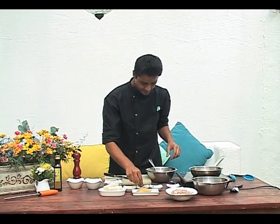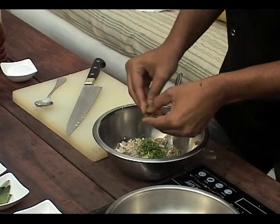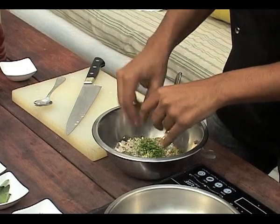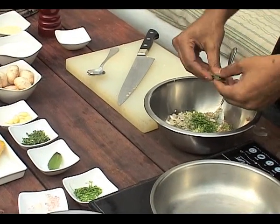We've got fresh thyme, we're just going to break that. We've got some fresh sage, and we're going to break that and add it to the bowl.